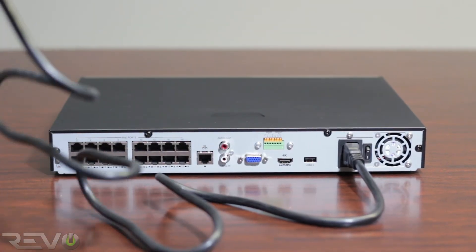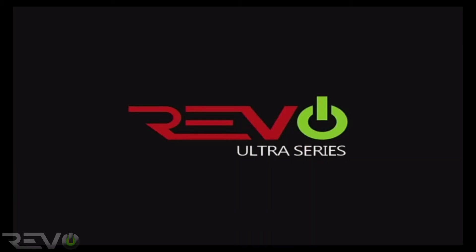If your NVR model does not have a power switch, it will turn on automatically when you connect it to the power.